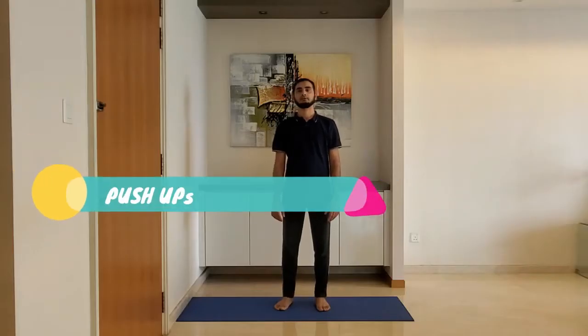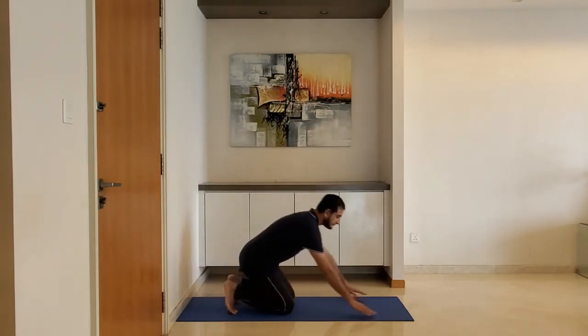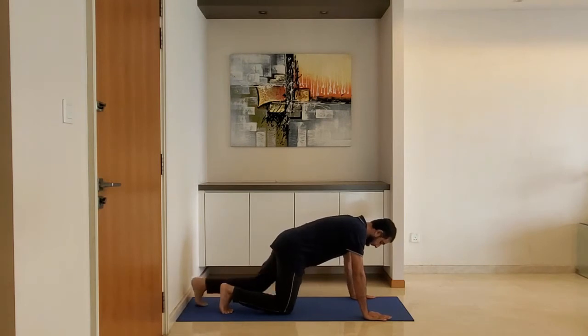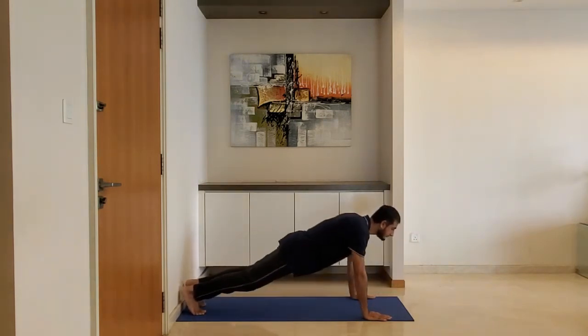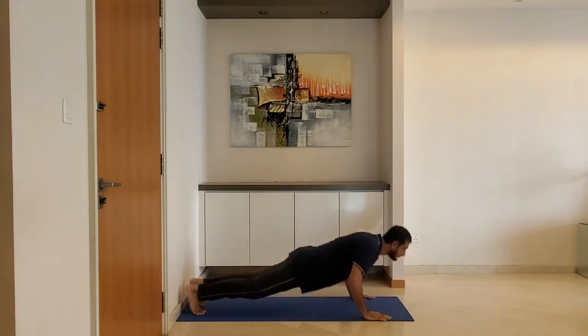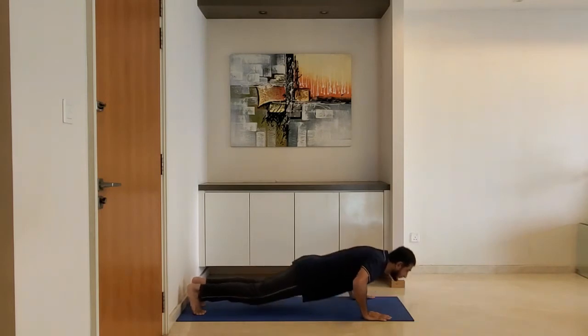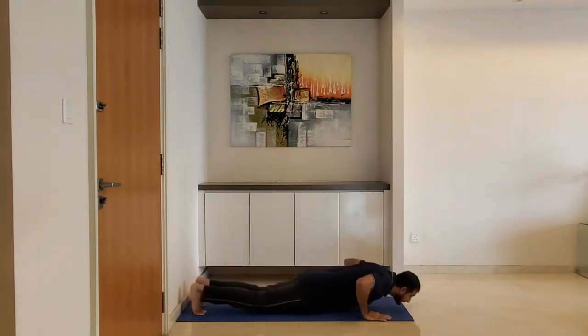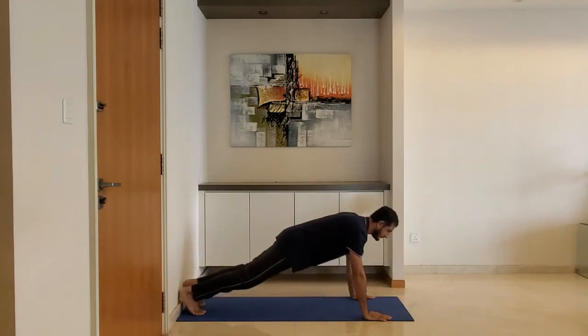Next up: push-ups. Keep arms just wider than the shoulder. Keep body straight from head to heel. Lower your body until the arms reach 90 degrees. Exhale as you push up. Do 10 to 15 reps.